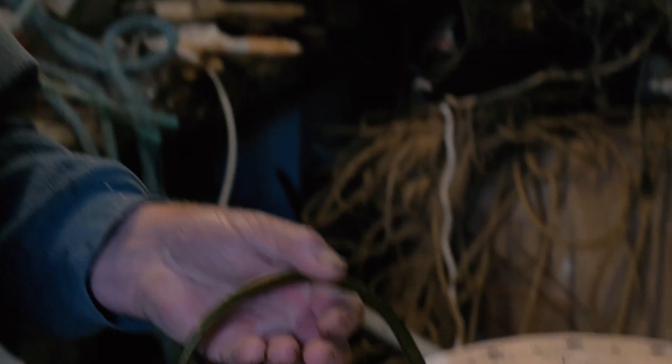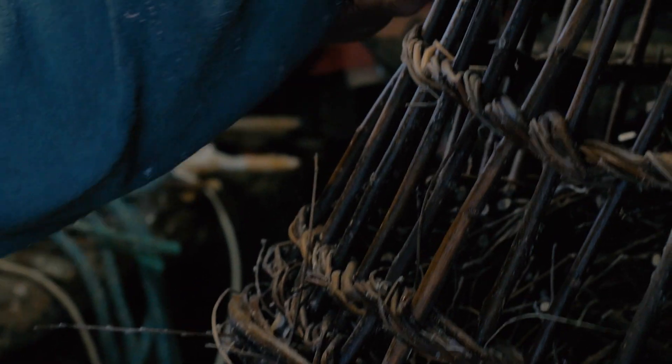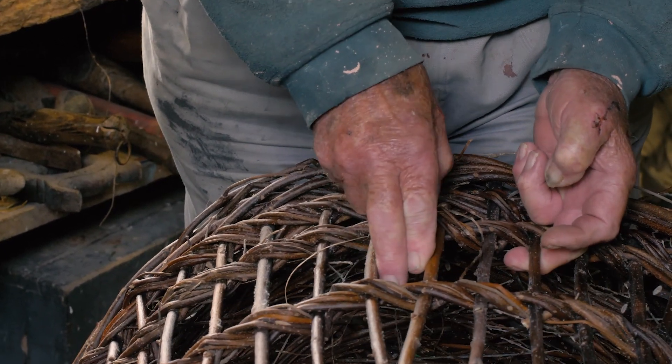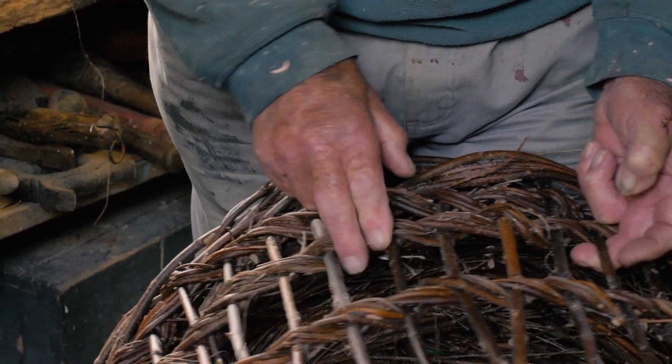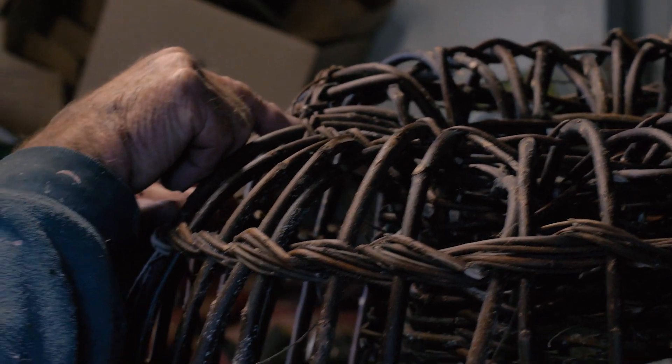I learned it off a gentleman called Lewis Billing. He used to make 80 crab pots a year. The last one was the same shape as his first one, whereas mine varied considerably. You've got to wait until the leaves drop off the willows, until the sap has gone out of them. Then they will bend quite easily and not too rough on your hands. If you had all the sticks on the floor, you'd probably make one a day, but I would do it more leisurely — perhaps one a week.